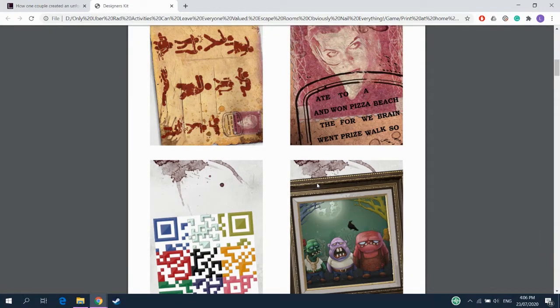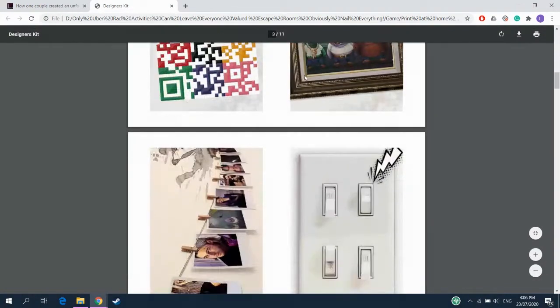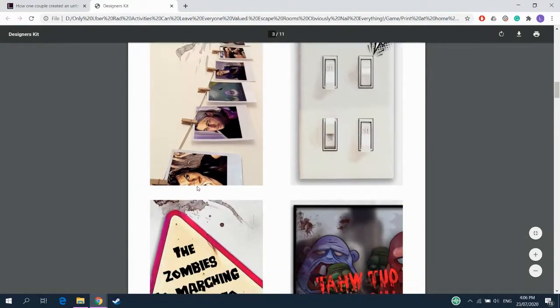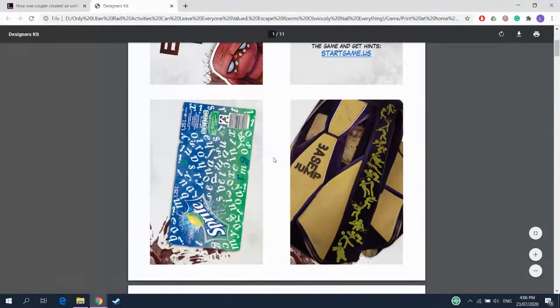So regardless of which way you're doing it, this is the preferred way you set it up. You take these cards and place them on the wall - the ones that are hanging go on the wall, the light switch goes on the wall, this one goes on the wall. Everything else can go on the floor, on a table, wherever you like.